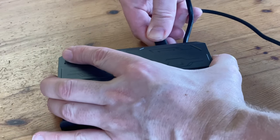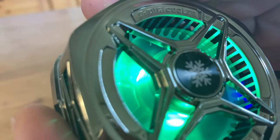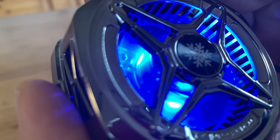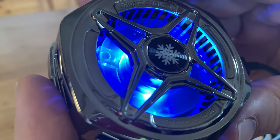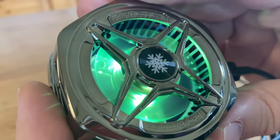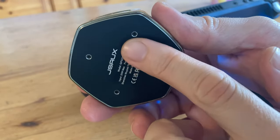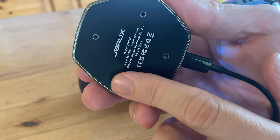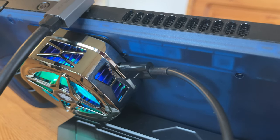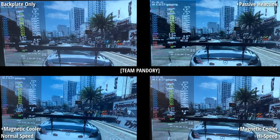And once we have power, the fan can spin. Let's have a listen. Not exactly silent. But the bottom here is really cold — it's a bit like a refrigerator. But with this and the Steam Deck fan running, it's not quiet at all. Let's see how it performs in-game.